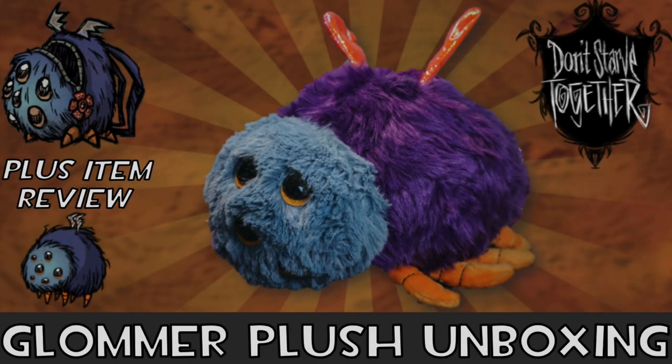Hello everyone and welcome back to another video. Today you're going to watch something very different to what I normally do. If you clicked on this video, you probably know what you're watching, but in case you somehow failed to read the caption or look at the thumbnail, today you're going to be watching a Don't Starve unboxing video.